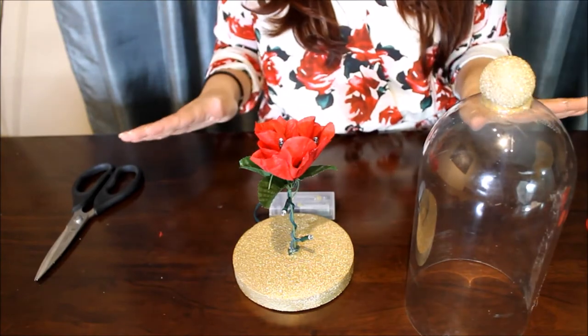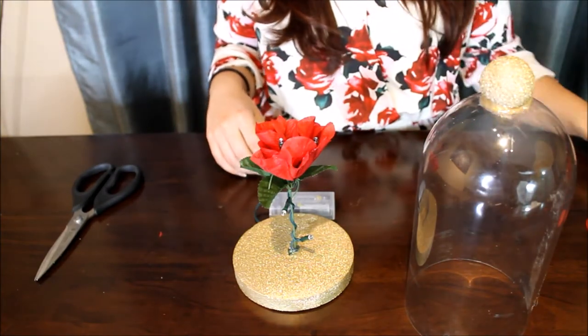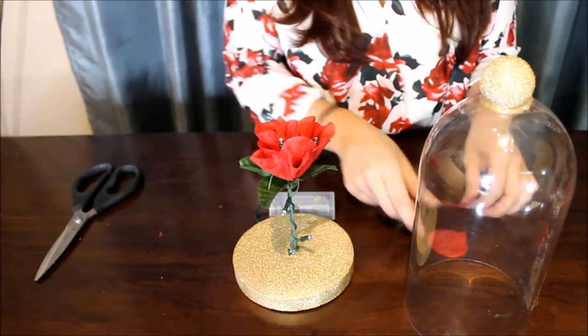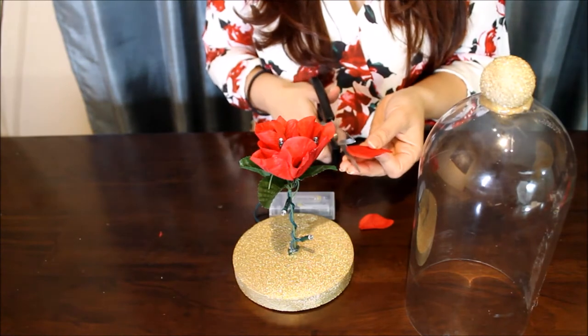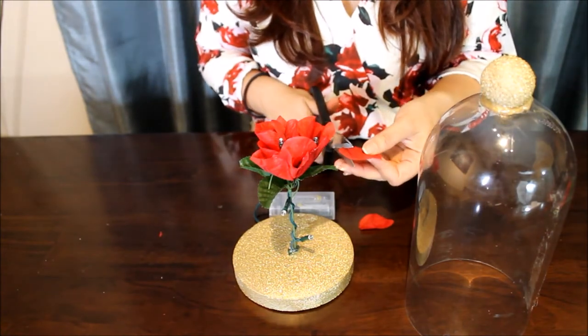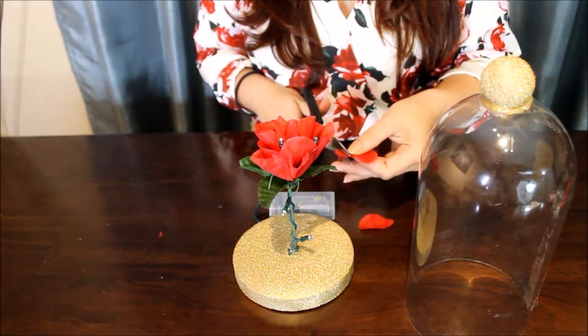The final touch will be to grab some flowers and cut off some of the petals. I already did that, but these are too big, so I'm going to have to resize them. That's just my taste — you can customize yours however you want.